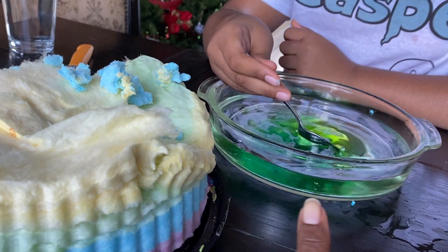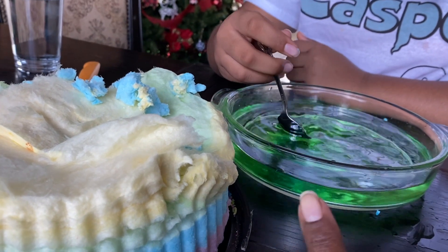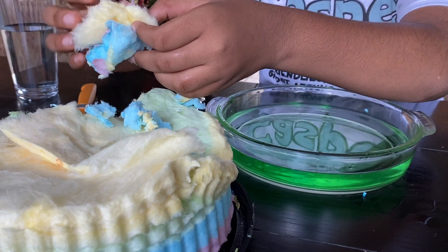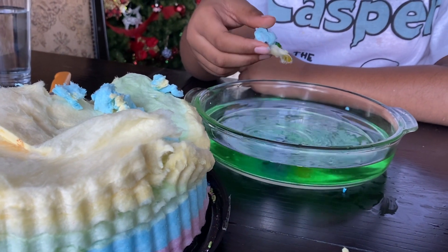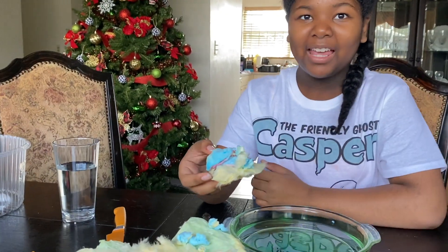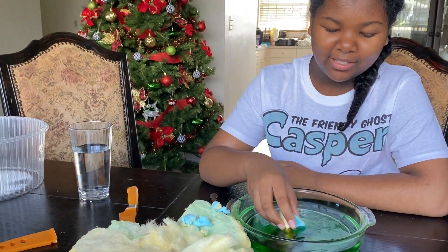Warm water is going to dissolve it a lot quicker. Even though it dissolves super fast, it doesn't leave all that gooey stuff at the bottom of the plate. It's so fun to see how many different color combinations you can come up with. You may even be able to freeze it and come up with a tie-dye icy — that might be cool! Happy Thanksgiving everybody!